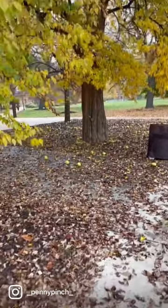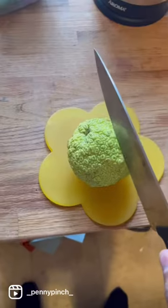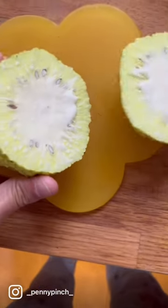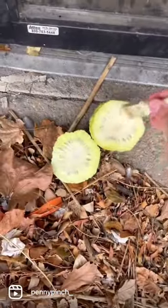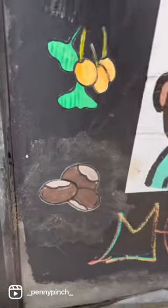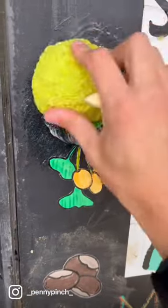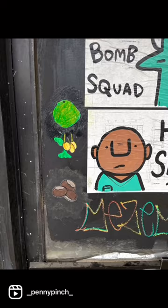This beautiful tree is called an Osage orange tree, and it lets out these giant softball-sized fruit. If you cut them open, they're nice and gross and sticky on the inside. When I was a kid I used to smash these all the time. So I found a bunch and I thought, hey, maybe it's sticky enough to put a little poster up. So I put it down, smeared it, and it works.